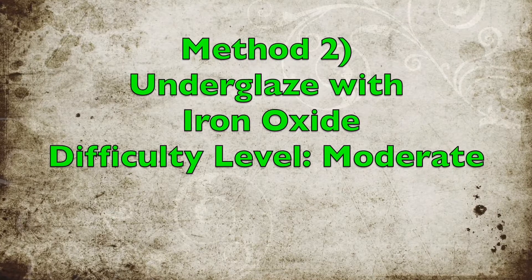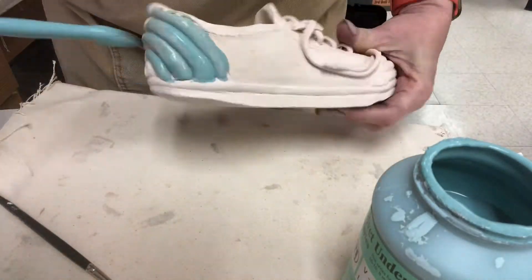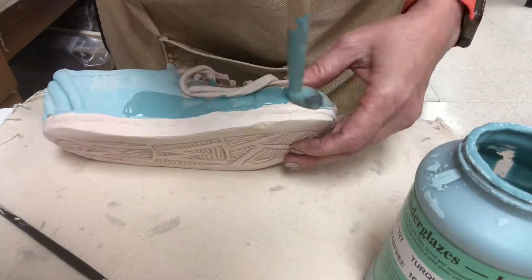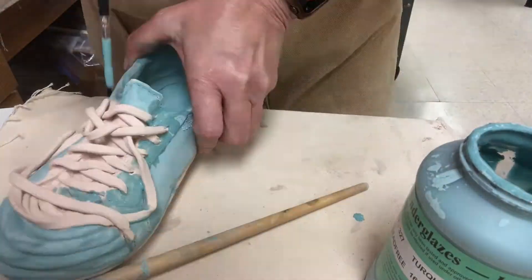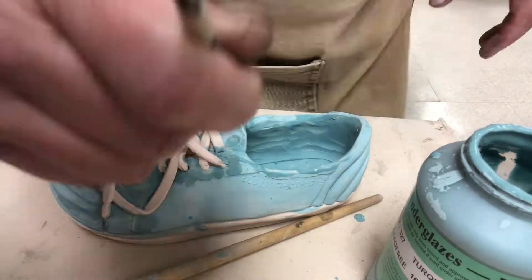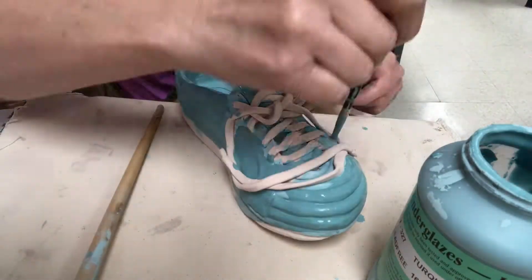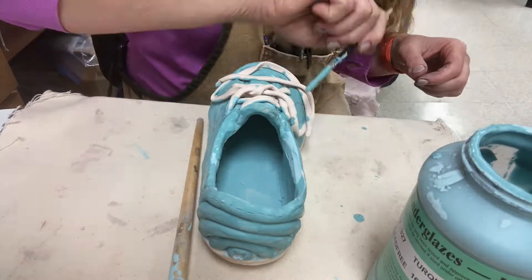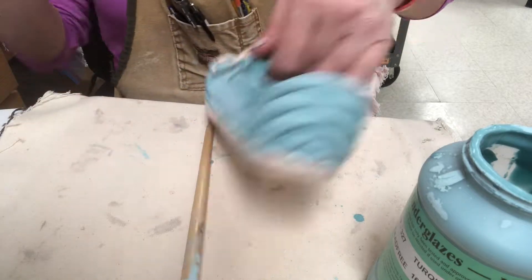The second method has a little bit of moderate difficulty — that's using underglaze with iron oxide. My students have also used underglaze previously with our Sgraffito pots, but this time we're applying it to bisque-fired shoes. You can use a small brush to get in among the laces. I am NOT going to be applying any glaze to the laces themselves — the glaze is just on the shoe body. If I do get underglaze on the laces, I'll sponge that off to clean them.